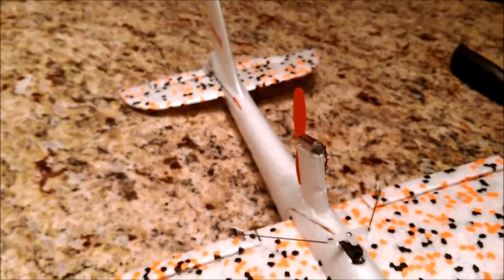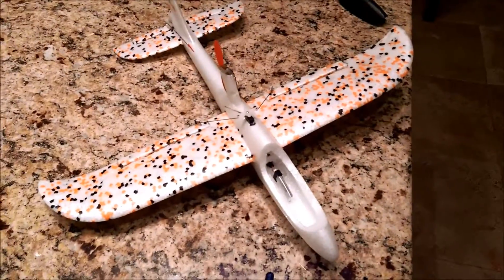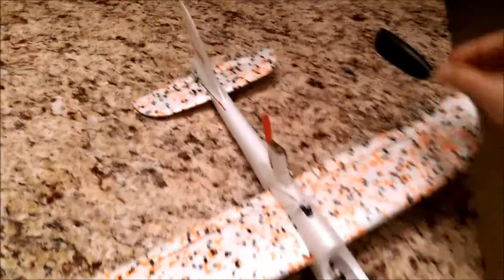I'm not going to use rudder — I'm just going to use aileron and elevator. It's 480mm and super light.